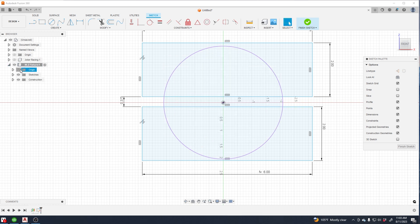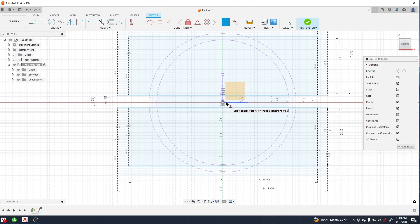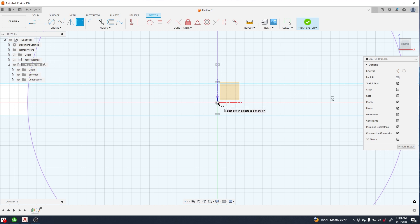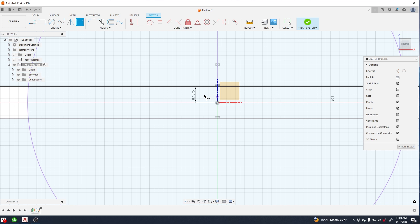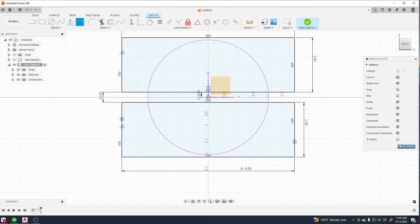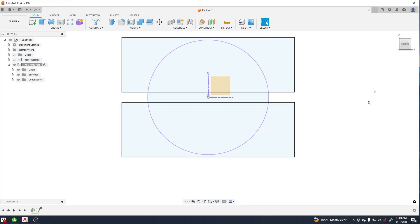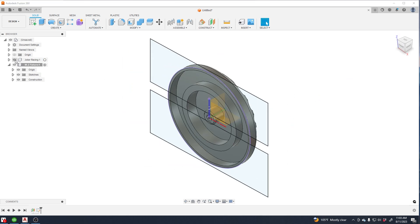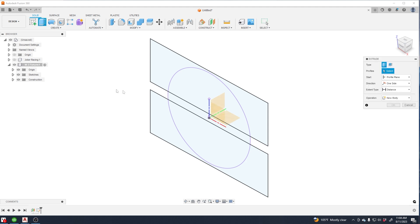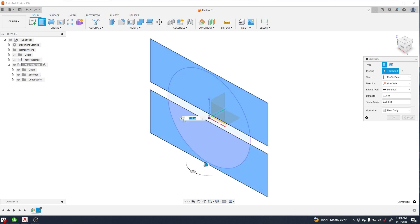Now you're basically done, and you can just make your model. Typically I'll make the back side of it first just to simplify the process. There are so many methods you can do this — this one just seems visually easy, so I like to do it this way a lot of times.